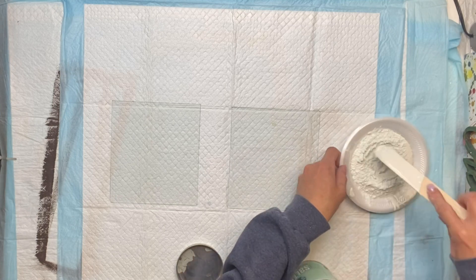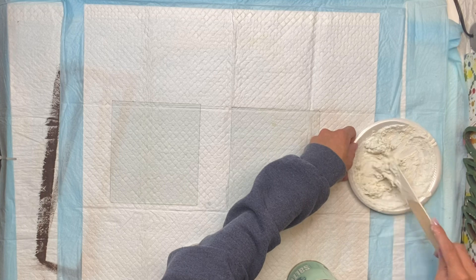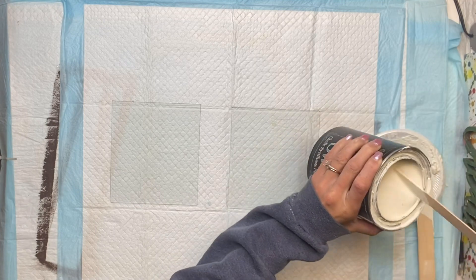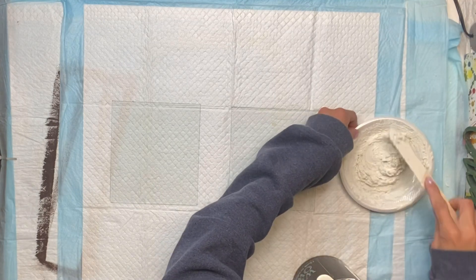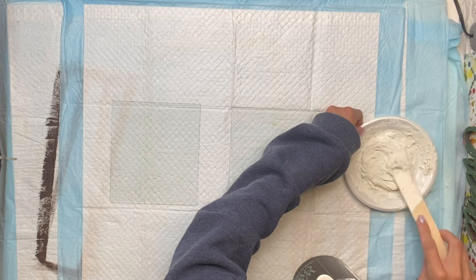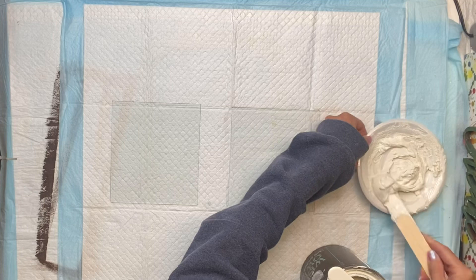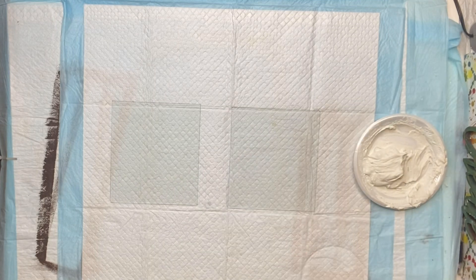I'm going to take a scoop of the salt wash and mix it together until I get the consistency that I like. If I put too much salt wash I just add a little bit of paint. The salt wash is basically just a paint additive and it gives your project some texture. It can be found on our webpage at chalkitupfancy.com. Once I was done mixing, I have a foam dabber.